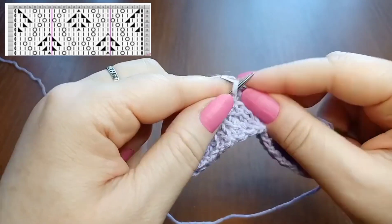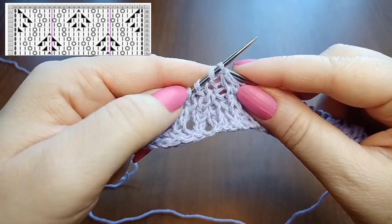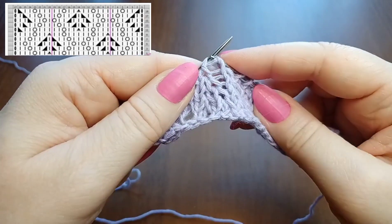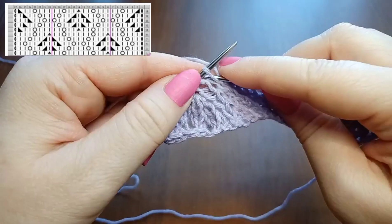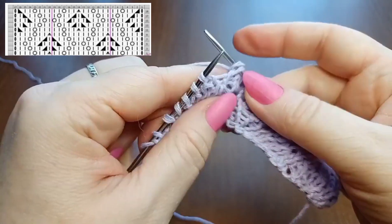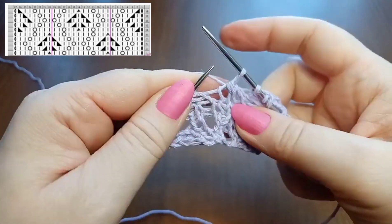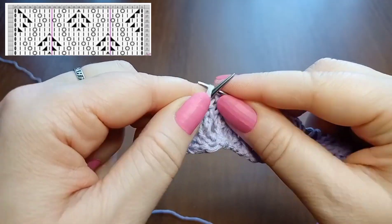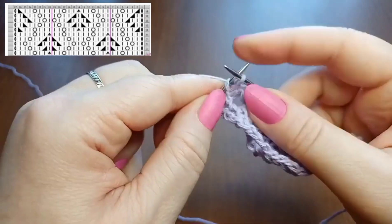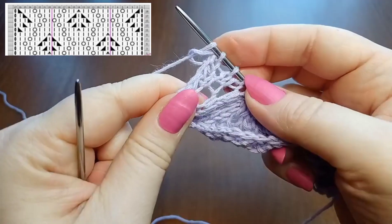Then 2 knit stitches. The repeat is complete. Now knit symmetry stitches after the repeat — I need to work a double central decrease from these 3 stitches: turn 2 stitches, slip them to the right needle, knit 1, and pass both over. Then 2 knit, yarn over, 3 knit. Symmetry stitches done. Last stitch is the edge stitch, purl.